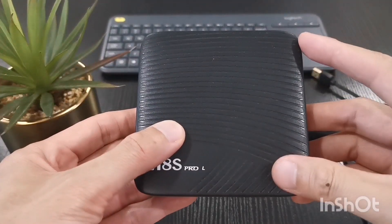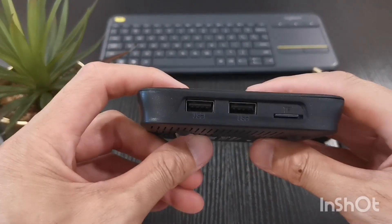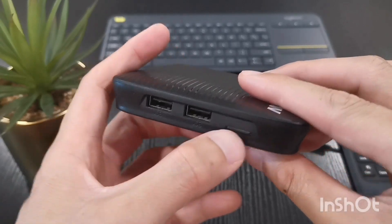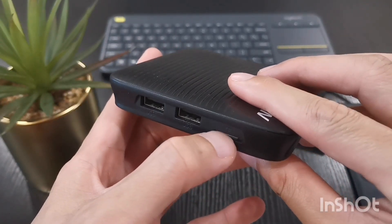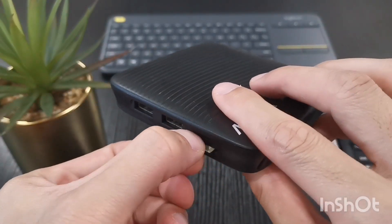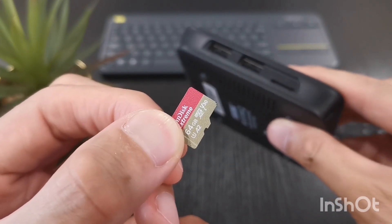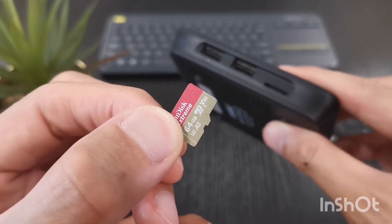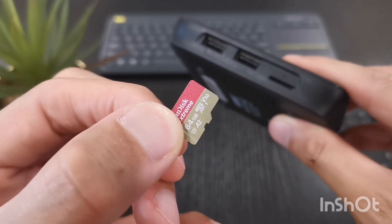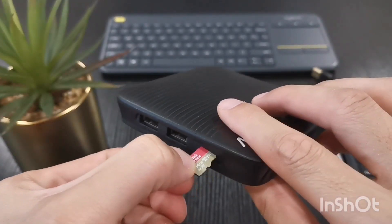Just to show you quickly what you have here — this box has two USB 2 ports and a memory card slot for a micro SD card. This is where I run my CoreELEC from, so I purchased a high-speed SanDisk micro SD card. You can find the tutorial on how to program this SD card to be a bootable CoreELEC SD card. I'm just going to insert it back now.